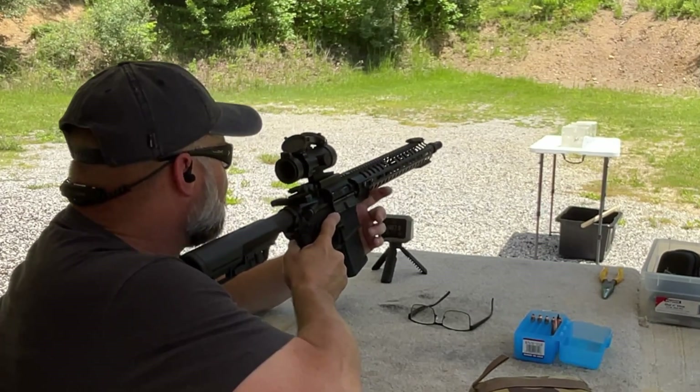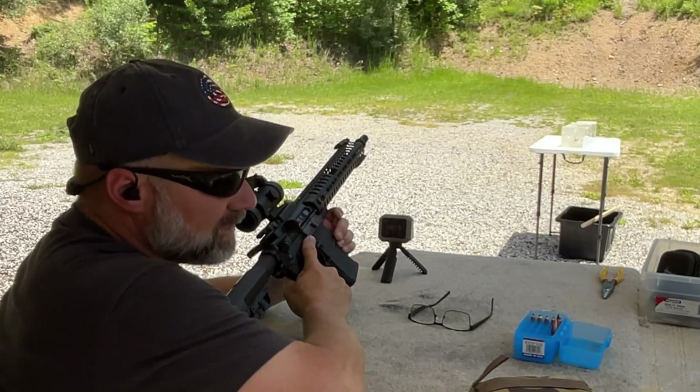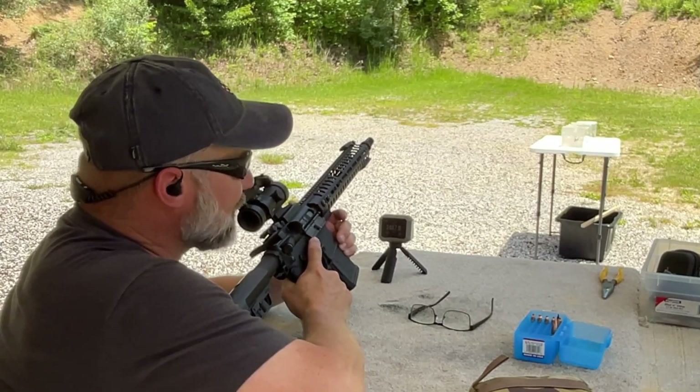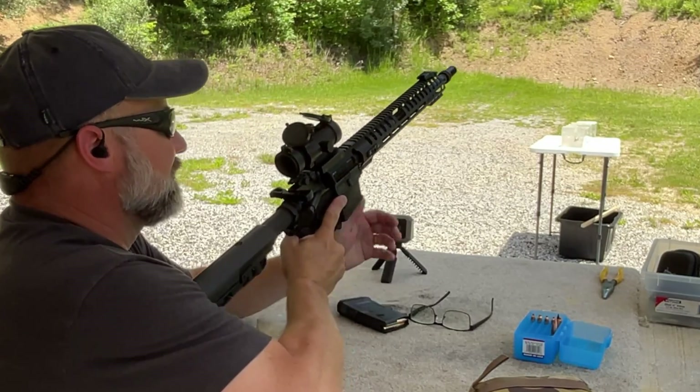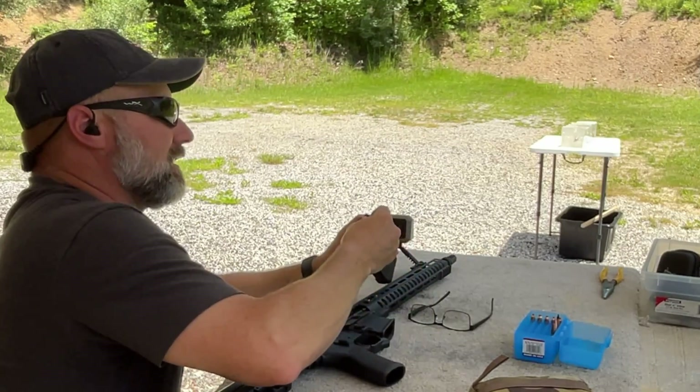Velocity of 2,467 feet per second, and I can see some major catastrophic damage even from here with that single shot. Let's go down and check it out.